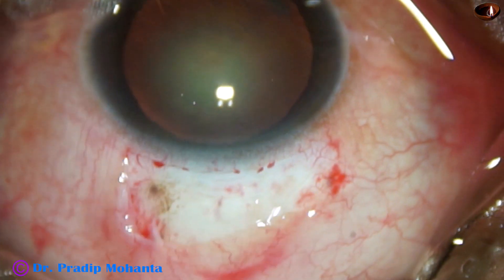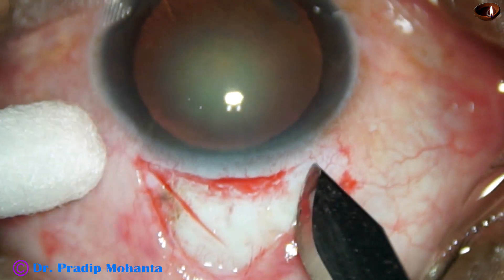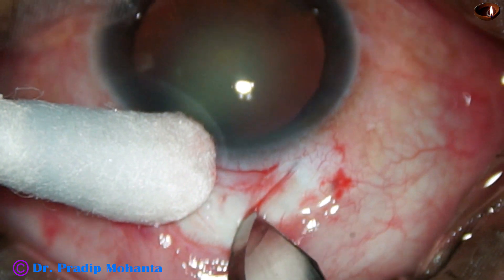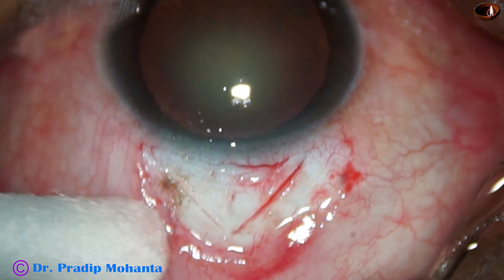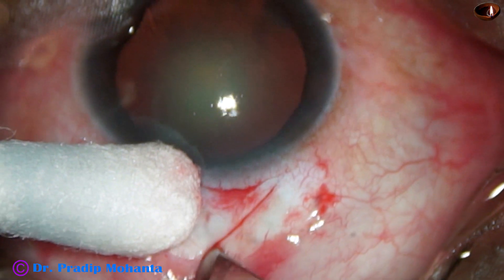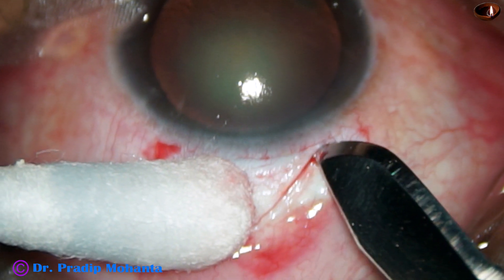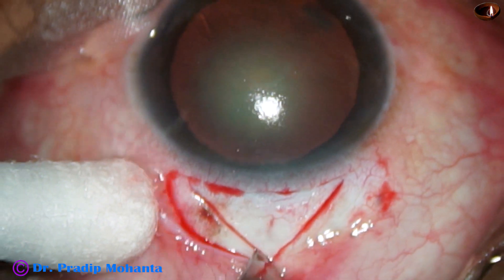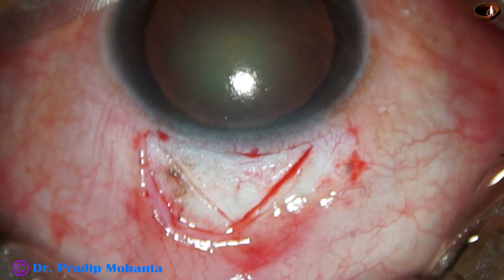A triangular area has been selected. And now this is the incision — a triangular incision with its base at the limbus. And now this is almost a half-thickness incision.